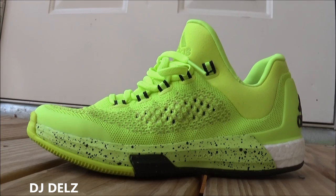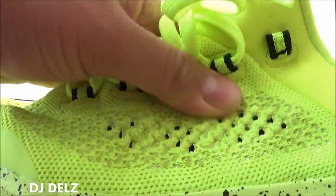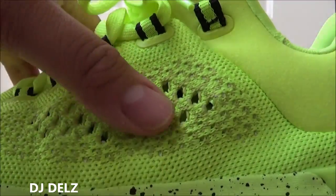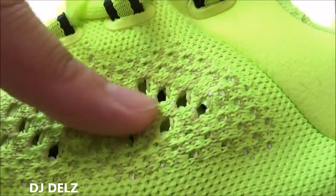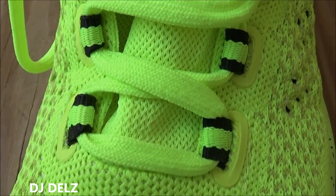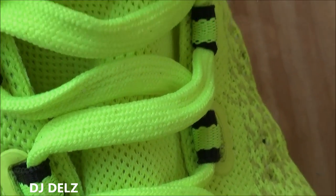I've been wearing them casually and in the gym. The upper has this Primeknit material — really digging Primeknit, great material. You have some breathability, and as you can see, these perforated holes here by the toe. Going up you have your volt laces and a mesh tongue.